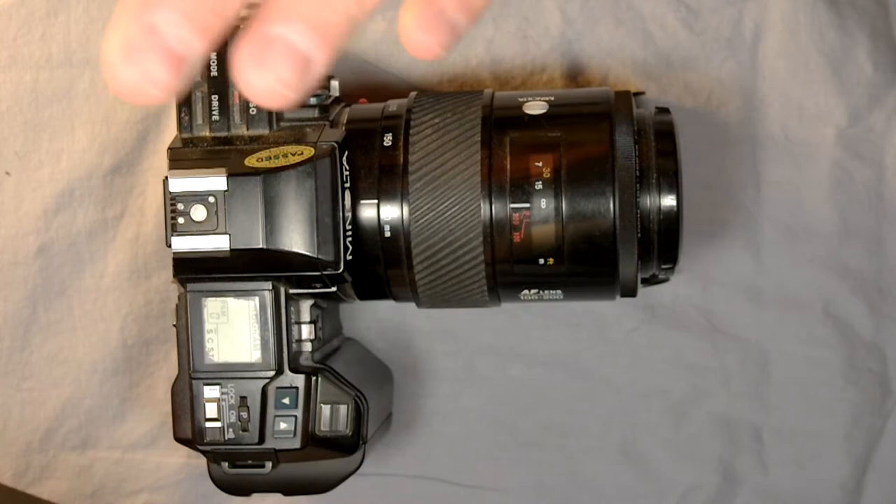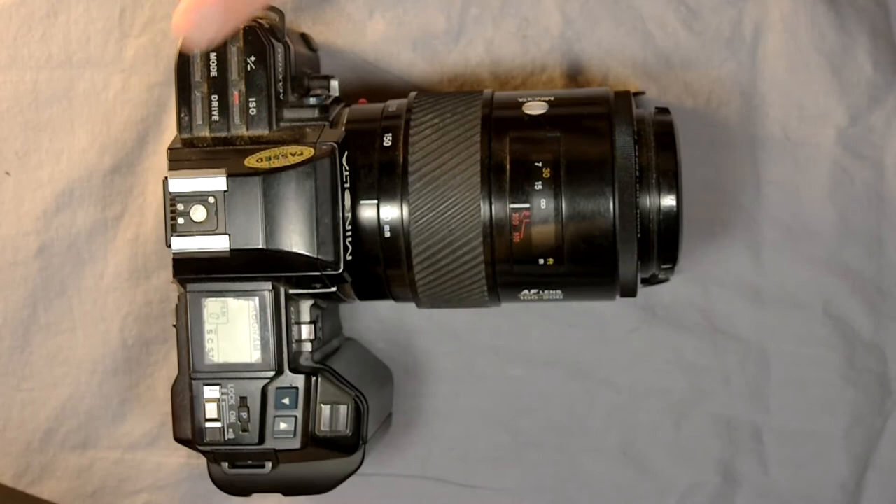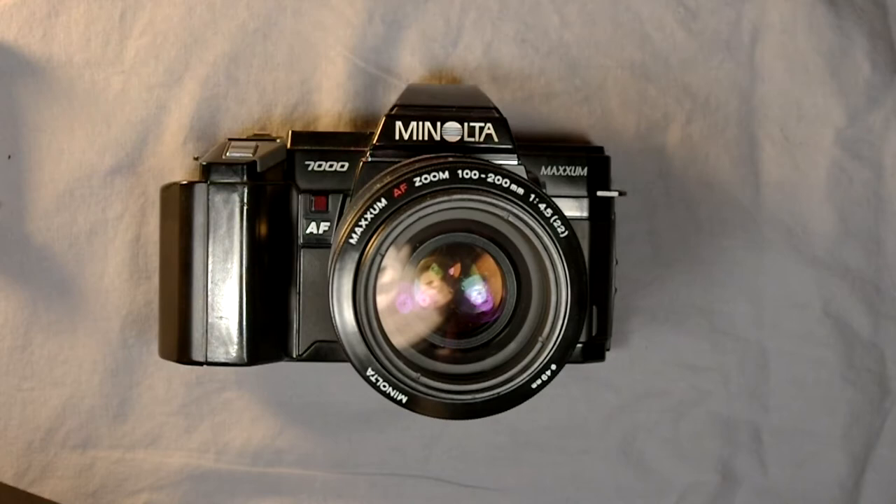This has a standard single-point autofocus focusing screen which is interchangeable — we'll look through the viewfinder in the second video. The flash on this camera syncs at 1/125th of a second, which is a pretty decent speed. The target market for the Minolta 7000 was the high-end user or as a backup body for professional photographers.